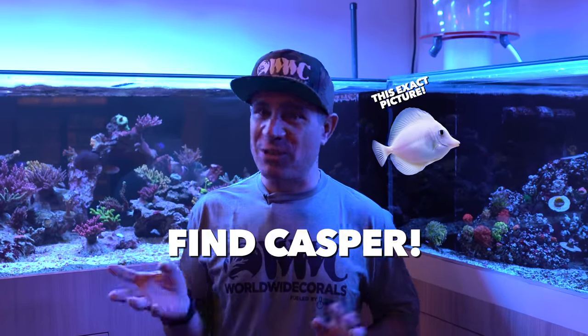We have a little game we're playing today. We're going to hide Casper throughout the video somewhere. First one to DM us on Instagram — you have to follow us on Instagram in order to win. First one to DM us on Instagram with where the fish is, we will send you a package with some swag no matter where you are in the world — some stickers, maybe a shirt, we're going to surprise you. First one to DM us gets it. Don't forget to subscribe to our channel and give us a like. If you have any comments, post them below — we'll be glad to answer them for you. We'll see you guys soon.